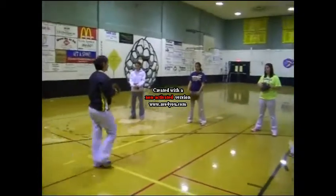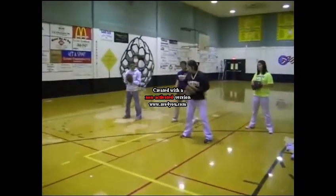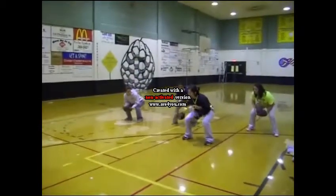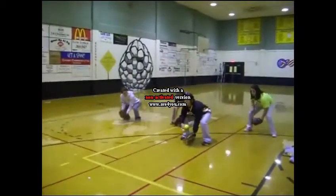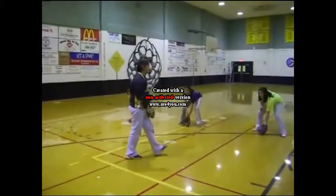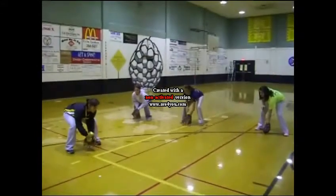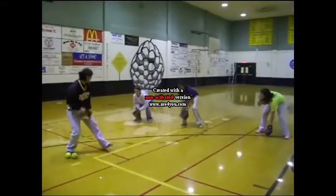I want all y'all to stand your feet apart, and in a squat position, butt down. You're going to have your gloves out on the ground. Whenever the ball is coming to you, you want to step out and go get the ball.